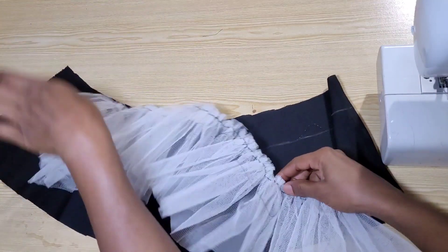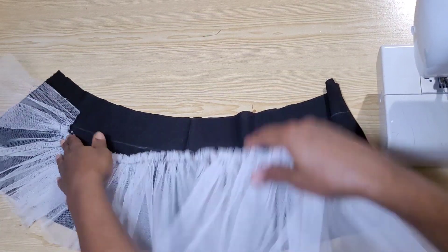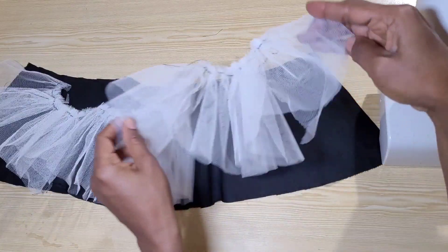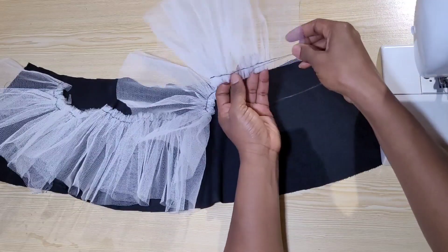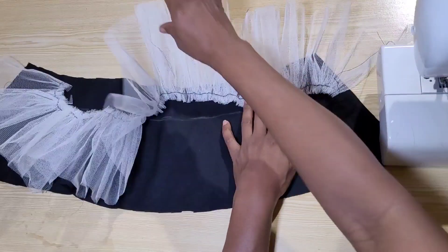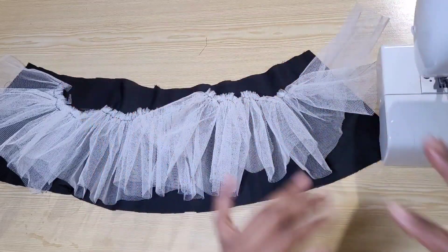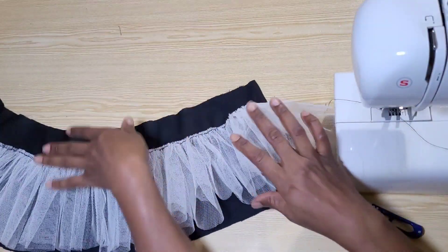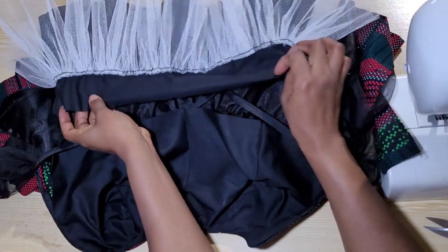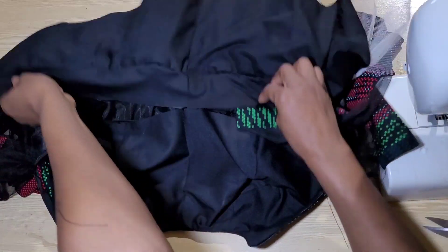For the lining I'll attach the already-gathered net on the marked line. If you want the gown to be even fuller, place the net as shown, stitch it down, flip it over, and top-stitch — this gives a standing effect that puffs the dress and makes it fuller. I didn't do that because my dress is already looking full. I've stitched down the net on the lining, trimmed off the seam allowance, and will attach the lining to the dress.